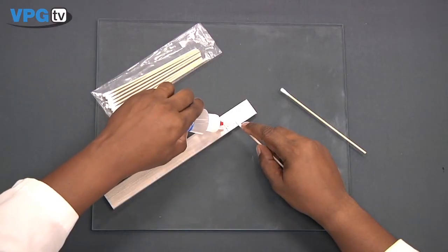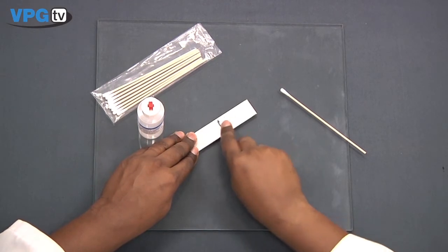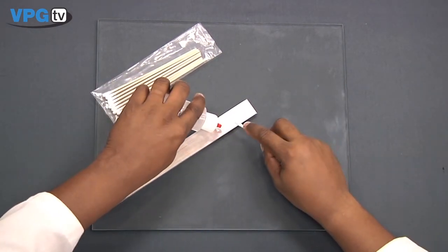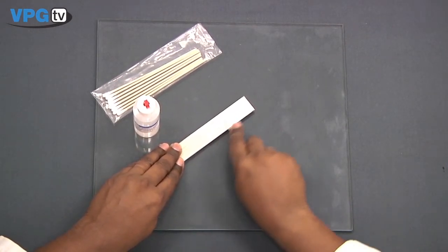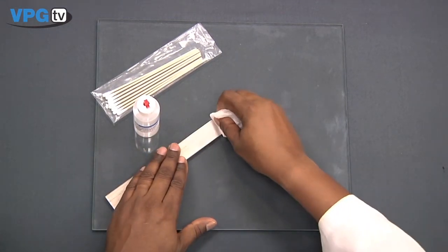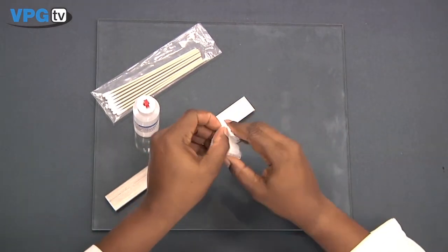After burnishing alignment marks, the next step is conditioning. Using a liberal amount of M-Prep Conditioner A, remove all graphite from the burnished layout lines by scrubbing along the line with the cotton tip applicator. Continue scrubbing and discard any soiled applicators as needed. Then wipe the area dry with a clean gauze sponge.